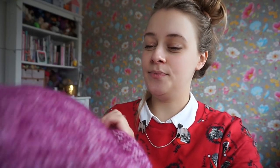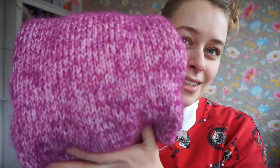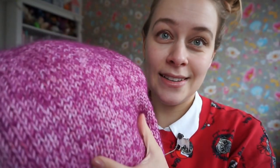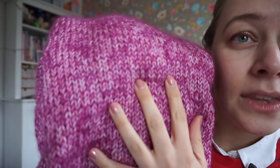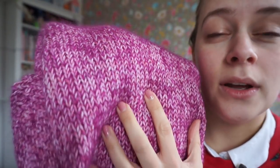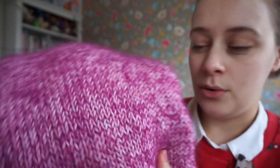I will just show you a little sneak peek of this, because it is still a design in progress. I'm just showing you the fabric. This lovely little bundle — it's so soft and cozy. This is knit with two yarns held together.